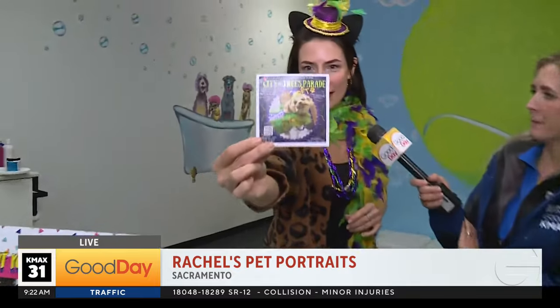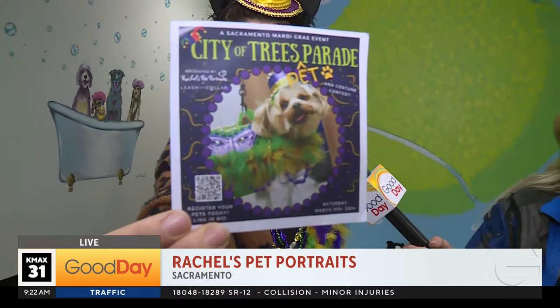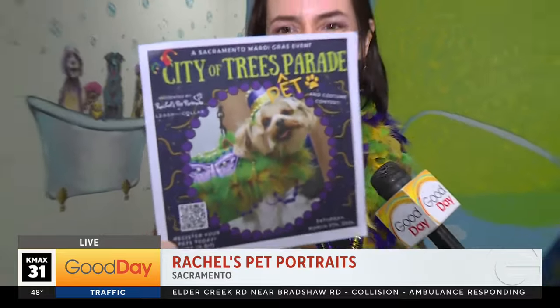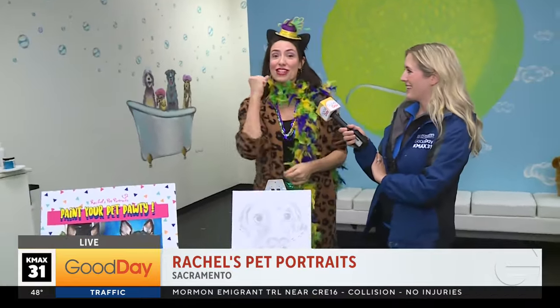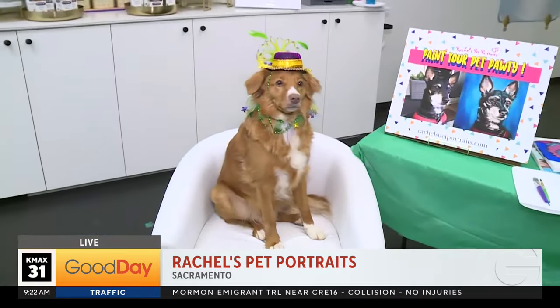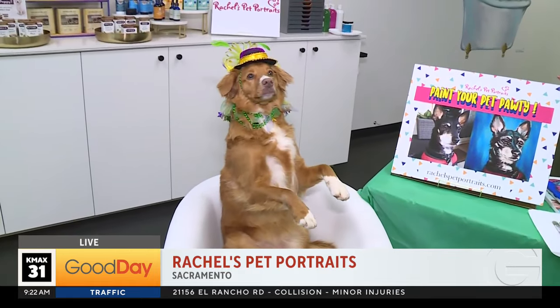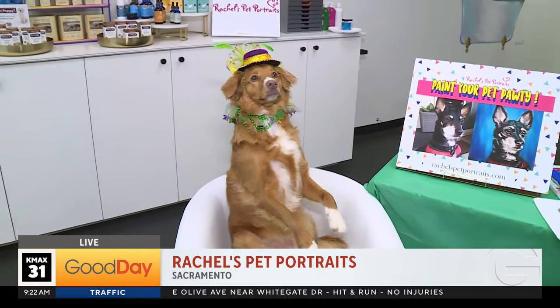We have a little flyer here telling you what it is — if you want to scan the QR code you can do that. March 9th between roughly three to five p.m. — bring your pet! You can dress them up, you don't have to dress them up. Look at Mazie — it's really up to you. She is such a good girl.